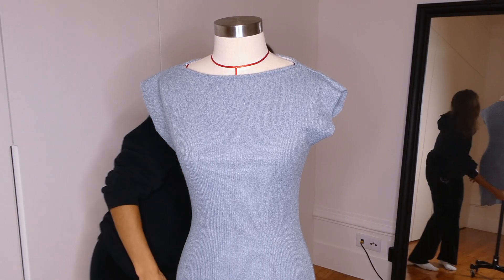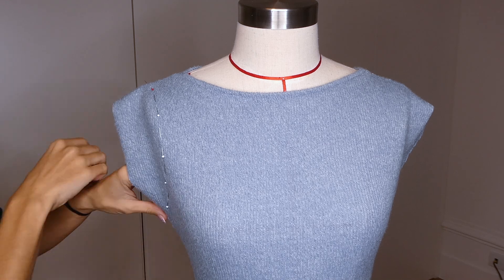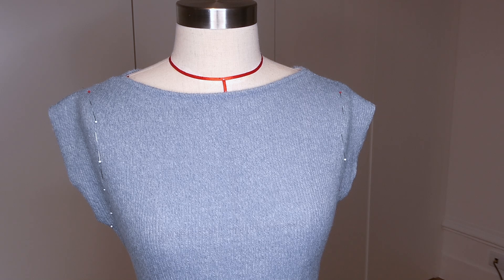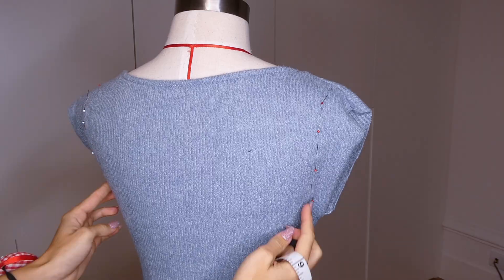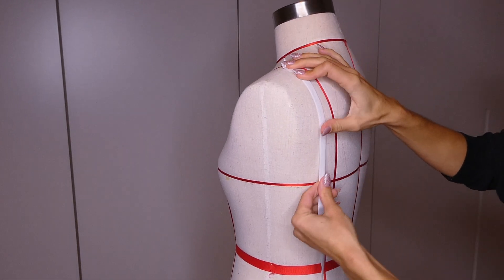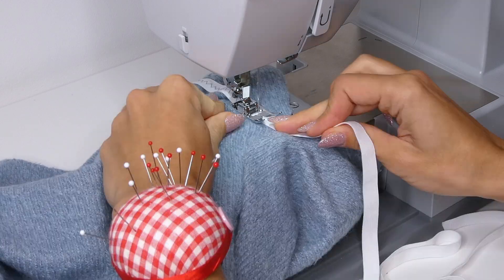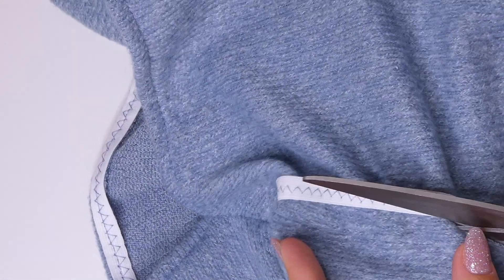Placing the dress back on the mannequin or on ourselves, we're now going to make adjustments to the arms. I just place pins to get an idea of how I want my sleeve to look, and you're going to do this for both sides. It might help to use a measuring tape to make sure that you're placing the pins evenly on both sides. When we like the look of the sleeve placement we're ready to measure for the elastic — we're just going to place a piece of elastic around our arm giving it a slight stretch, and that's going to be the measurement for the piece of elastic we're going to use. Now taking the elastic, we're going to place it where we placed our pins, slightly stretching it as we sew along the armhole, overlapping the elastic at the end, and then trim away the excess fabric on the outside where we had placed our pins.